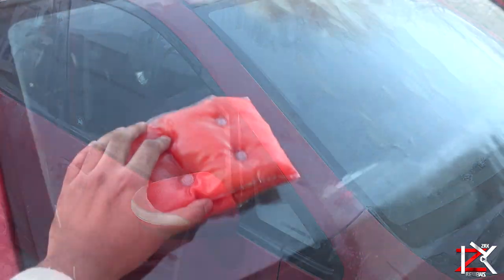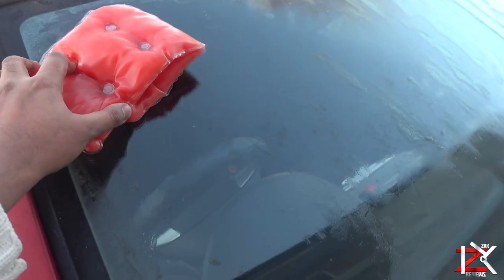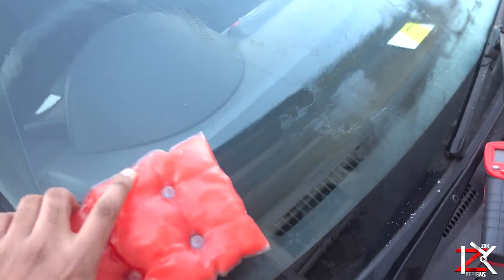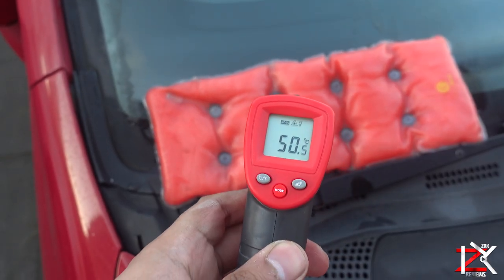Now these packs do come in smaller sizes — a great body warmer for those cold nights. The heat will last up to 2 hours, so if you need an emergency heat pack, best to get one of these.